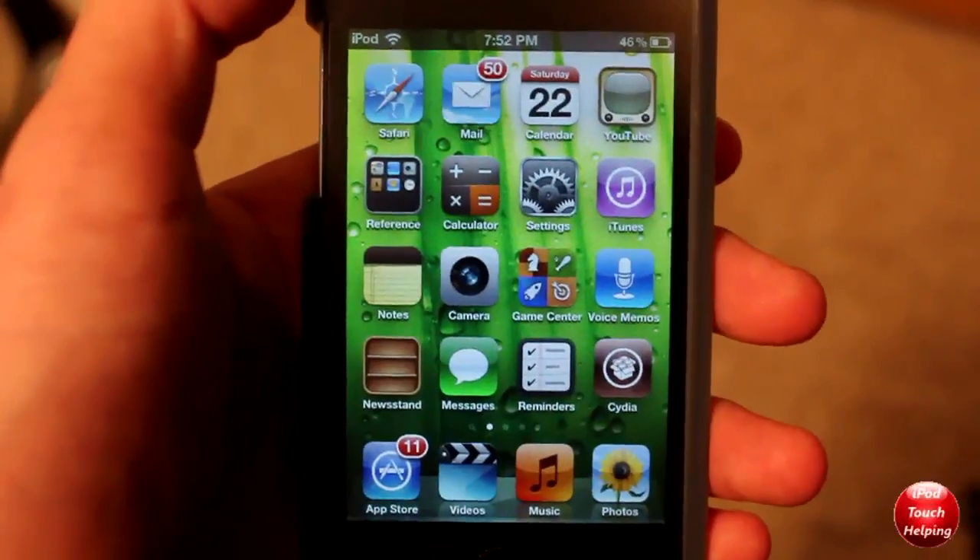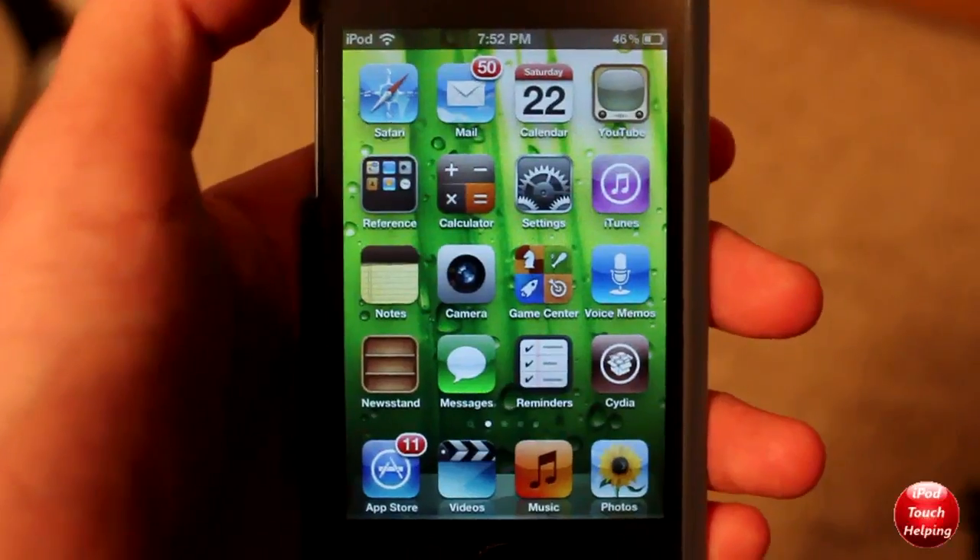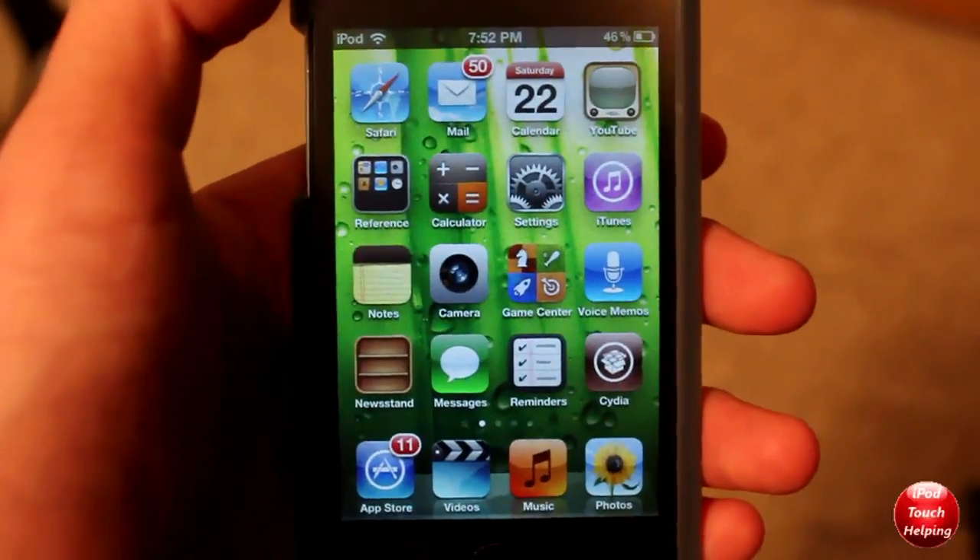What's up guys, iPod Touch Island here with an awesome video. I'm going to be showing you guys how to get a semi-untethered jailbreak on your iOS 5 device.